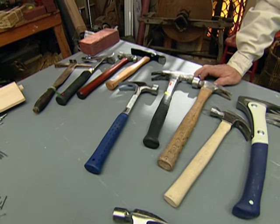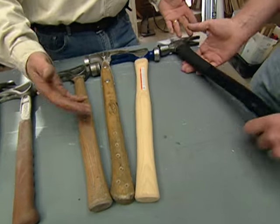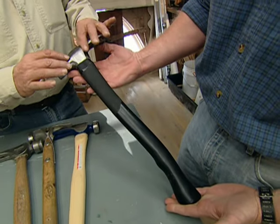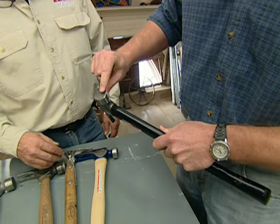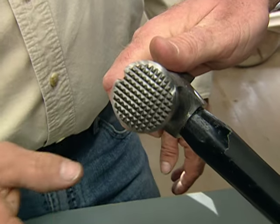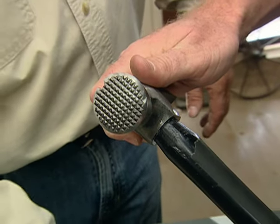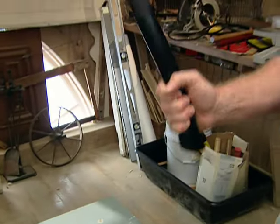Look at all these hammers — there are a lot to choose from. Starting with the big boys: these are the framing hammers. It's a long handle, a heavy head — 22, 23, 28 ounce. Oftentimes they come with a little dimple head, a waffle head, so that the hammer head won't slip off the nail when you're trying to toenail it in a hard-to-get place. We're going to use these to drive big nails for rough framing.